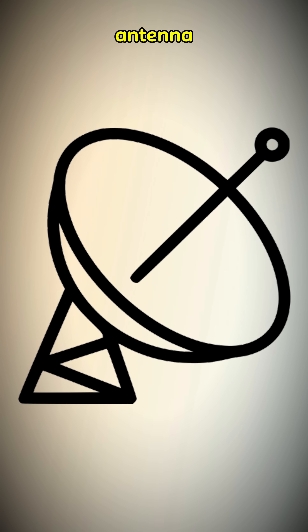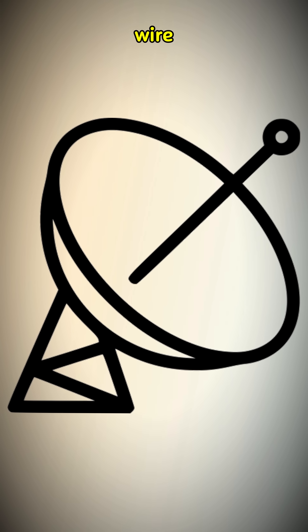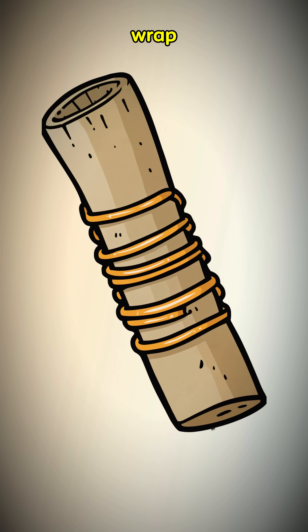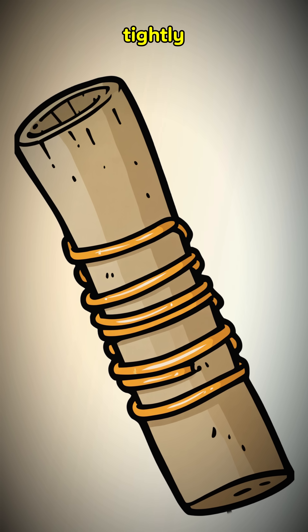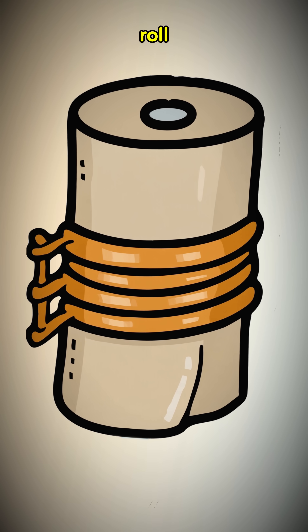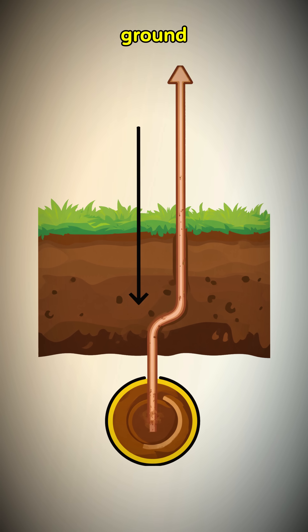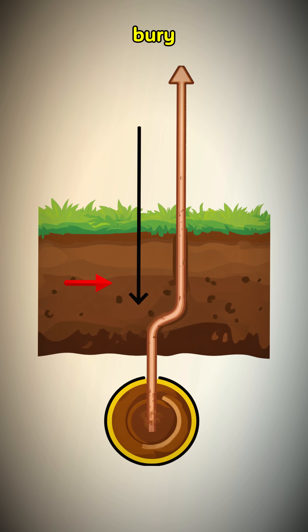First you need an antenna — a long piece of copper wire stripped from a dead house or a fallen power line. Wrap most of that wire tightly around a hollow tube. A toilet paper roll is a classic for a reason. The other end of your wire needs a good ground. Shove it onto a metal pipe or bury it in the dirt.